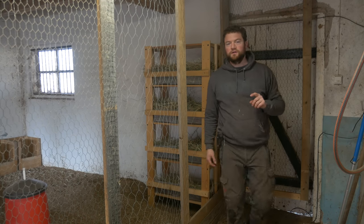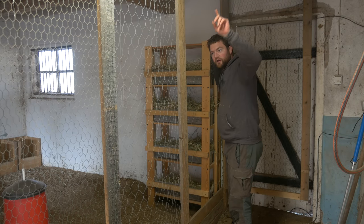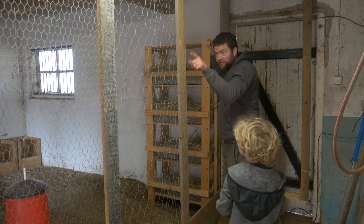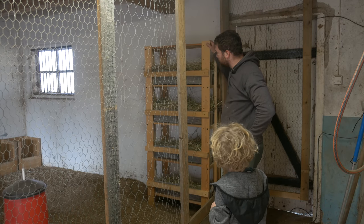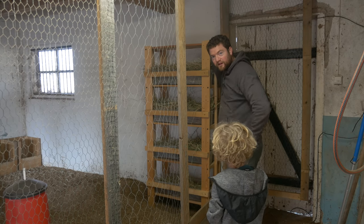Okay, so nesting boxes go here in the dark corner of the stable. This light is only on when I'm in here. The windows are over there and there. This is going to stand here — I'll put a screw through it so it's stable and won't fall over. Then I'll put some fake eggs in here and see what happens.